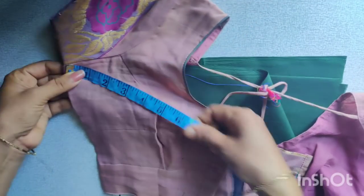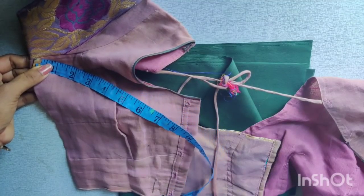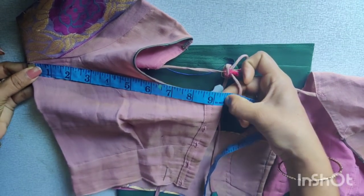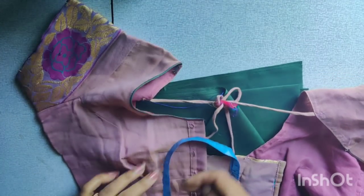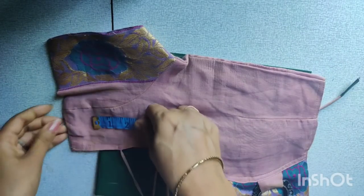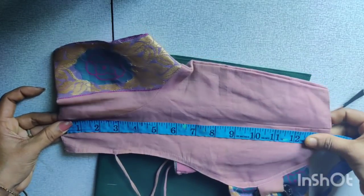First, I will cut my blouse with this one. These are blouses for 3 years. We have to buy blouses and use a blouse. This blouse is ready.